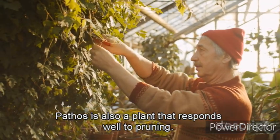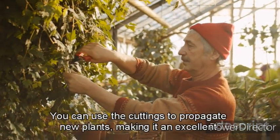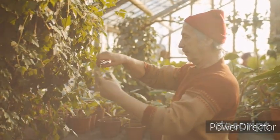Pothos is also a plant that responds well to pruning. Regular pruning will help maintain its shape and promote new growth. You can use the cuttings to propagate new plants, making it an excellent choice for those who want to expand their plant collection without spending too much money.